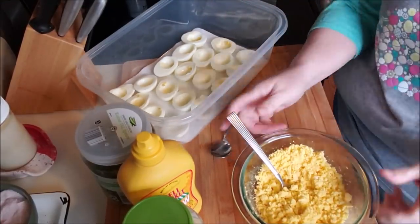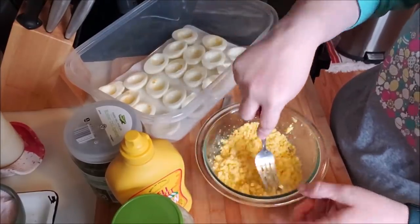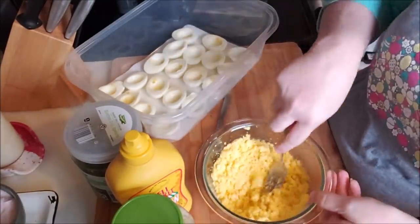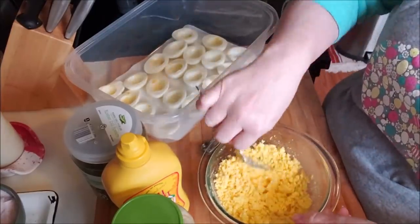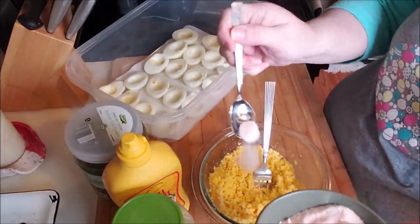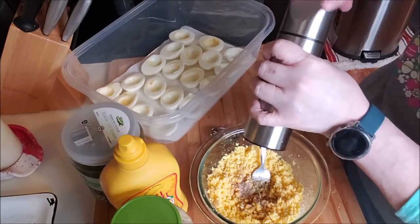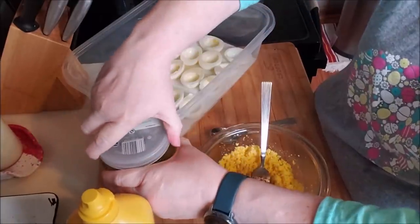Alright guys, we're going to make some deviled eggs, my style. I know there's a million recipes and I sometimes make different ones, but this time I'm going basic. I don't know how many I have — I think I cooked a dozen. What I do first: salt and pepper, and not a lot because I'm using pickle juice. Sometimes I put horseradish in mine. There's all kinds of stuff — you could put avocado, bacon. It's endless. But today we're going to go old school, like how my mom made them.